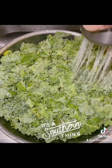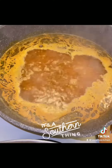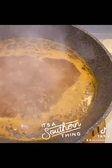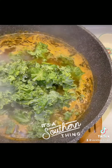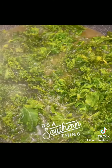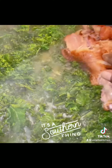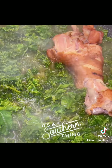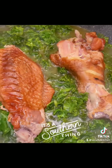Once you get it washed off and everything, and you see that your water is boiling, you see all the seasons have bloomed, and it smells amazing — go ahead and put your greens down in there. Once you get it in there and turn it over a couple of times, you can go ahead and add your turkey meat back to it and put your lid on it, honey.